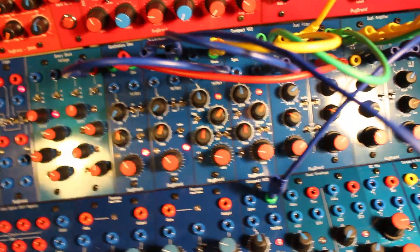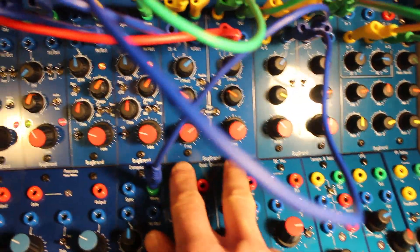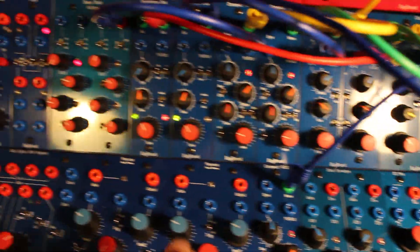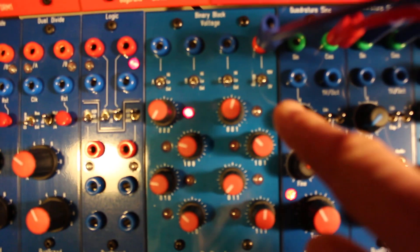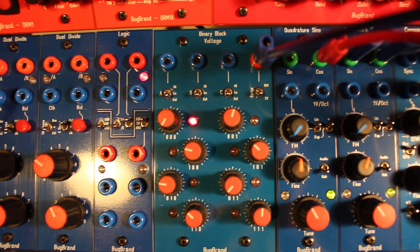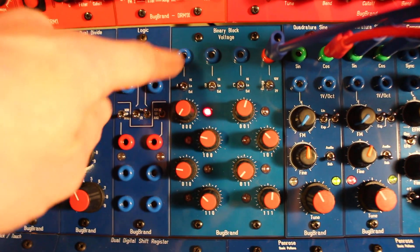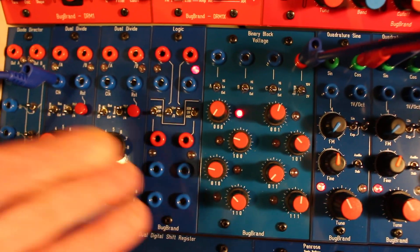To demonstrate that, over here I've got two droning compact VCOs. Each one of those goes through the dual filter, one side each, and then I've got VCAs and a bit of modulation from quadrature signs and another VCO here, so that's just sort of droning along. At the moment I've got it set to the 2 volt range output - it can go up to 10 volts, but for the pitch stuff we're doing now I'll keep it at the low range. The LED shows it's on step zero-zero-zero, the binary bit, covering a two-octave range.